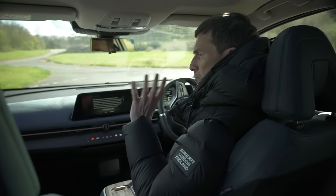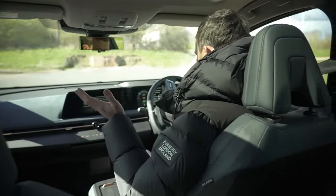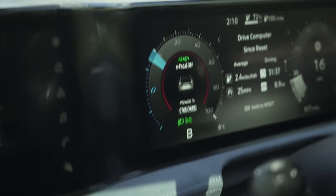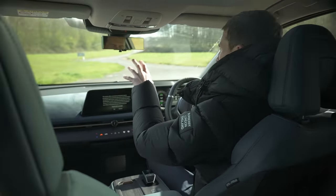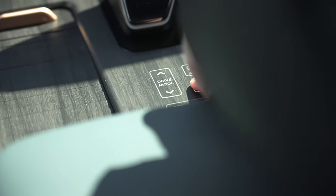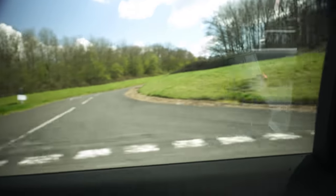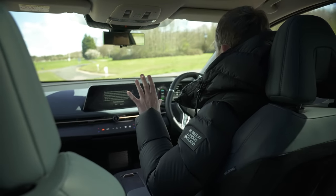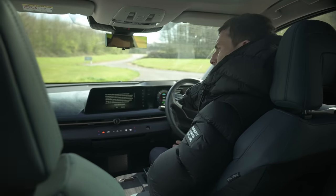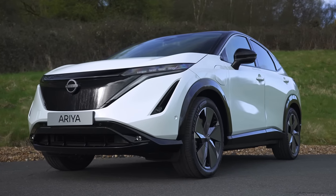With this car you get two levels of regenerative braking. You can turn it off and just coast, or pull the lever back for the regen effect, where lifting off the accelerator slows the car as the motor works like a dynamo to put energy back into the battery. Press a button to go into e-pedal mode for even more intense slowing. The problem is that unlike previous Nissan e-pedal systems, it no longer engages friction brakes to bring you to a complete stop — so it always creeps along a bit. And unlike some other electric cars, you can't turn off the creep function.